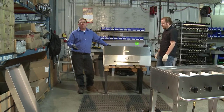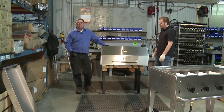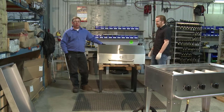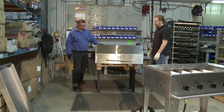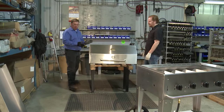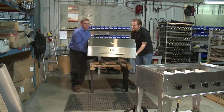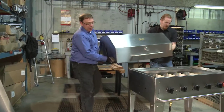Whether you've completed your repairs, you're reinstalling the roll dome because you did an event where you didn't need it, or you've purchased a brand new one — we'll show you how to safely install it. As in removal, we're going to support both parts of the roll dome with two people, and take it to the grill.